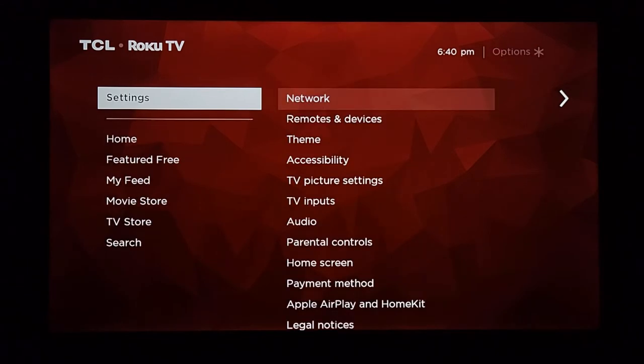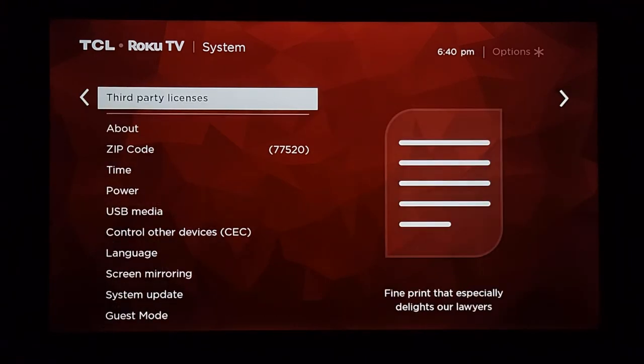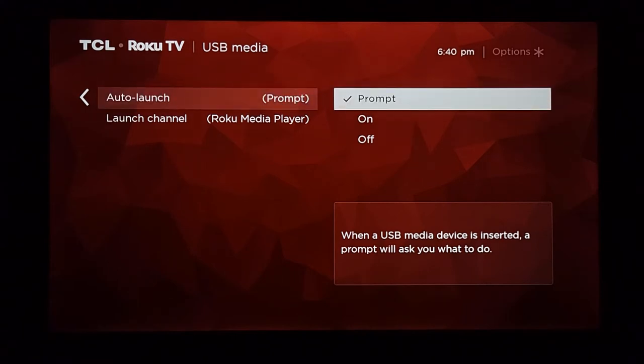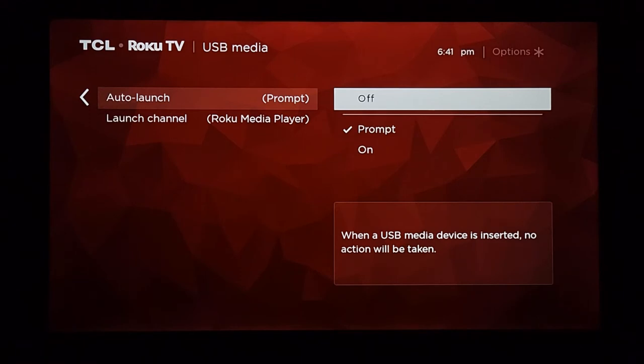In Settings, go to System, then over to USB Media. There's a prompt called Auto Launch — you can change it to 'Prompt,' which asks if you want to go to the media player whenever you plug something into the USB drive. You can also set it to 'On' so it automatically switches to the media player when you plug something in, or 'Off' so it acts like nothing happened and you have to go to the media player yourself. I personally keep mine on Prompt.